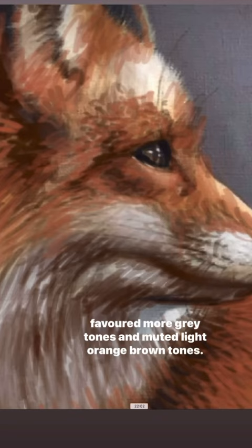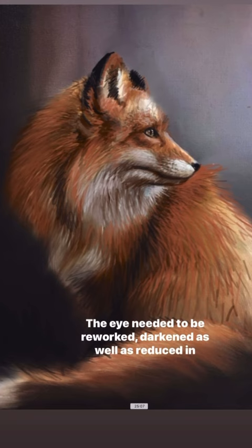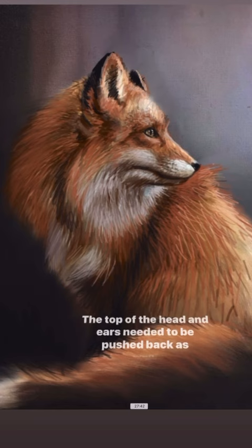I reshaped the nose and the body a little while blending the edges into the background. The eye needed to be reworked, darkened, and reduced in size. The top of the head and ears needed to be pushed back as well.